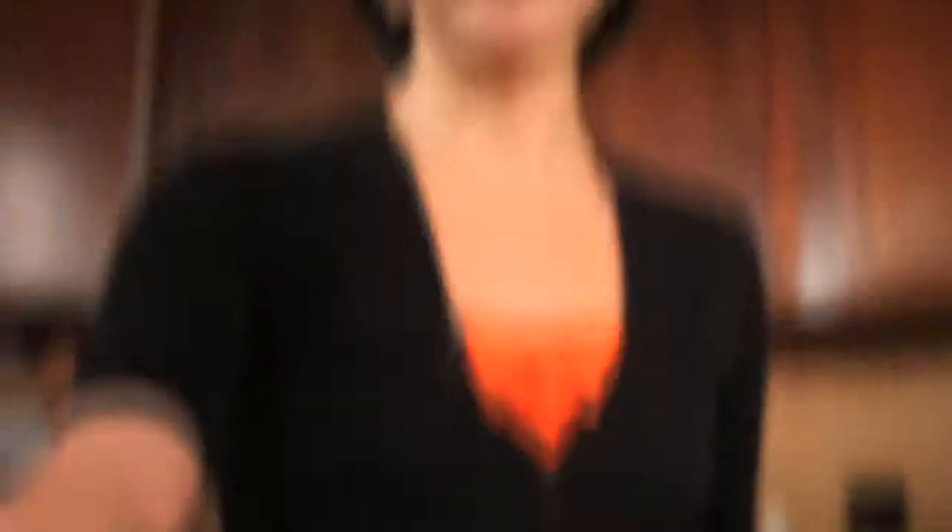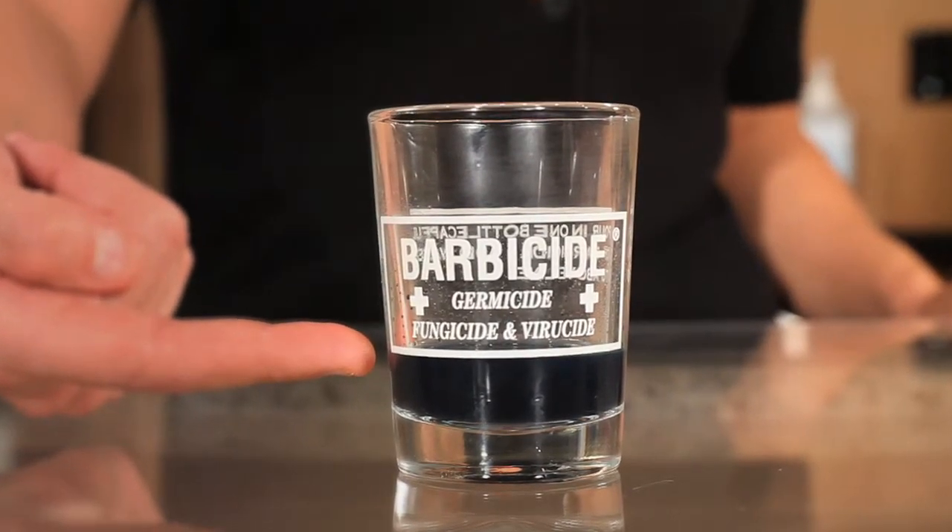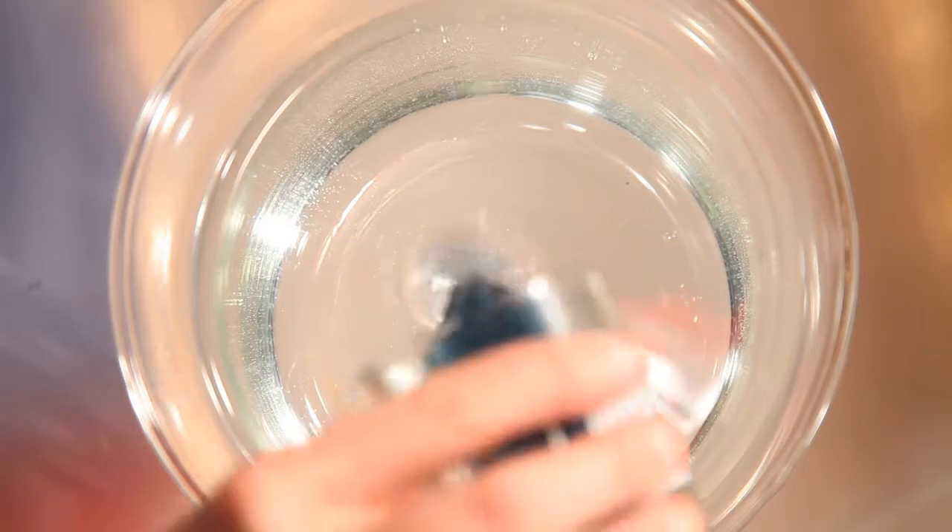So let's mix it. I've pre-measured one ounce of Barbicide Plus in this manicure jar at this bottom line. Take this and mix it with one gallon of water.